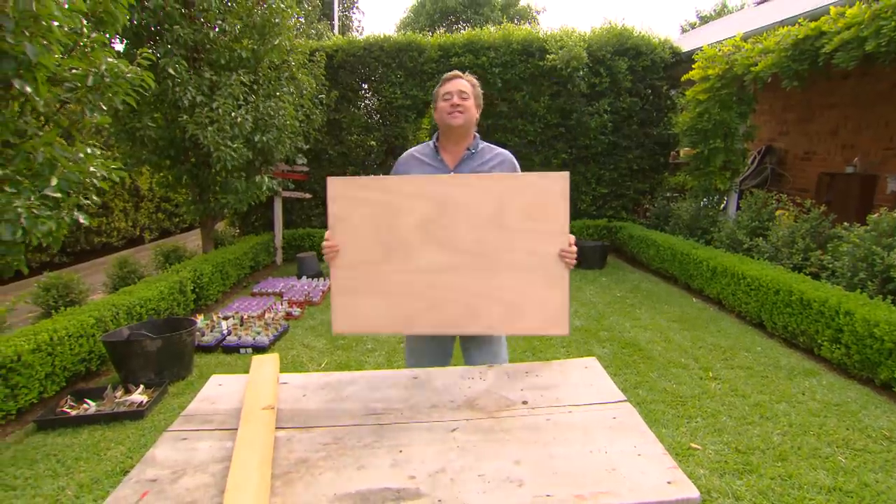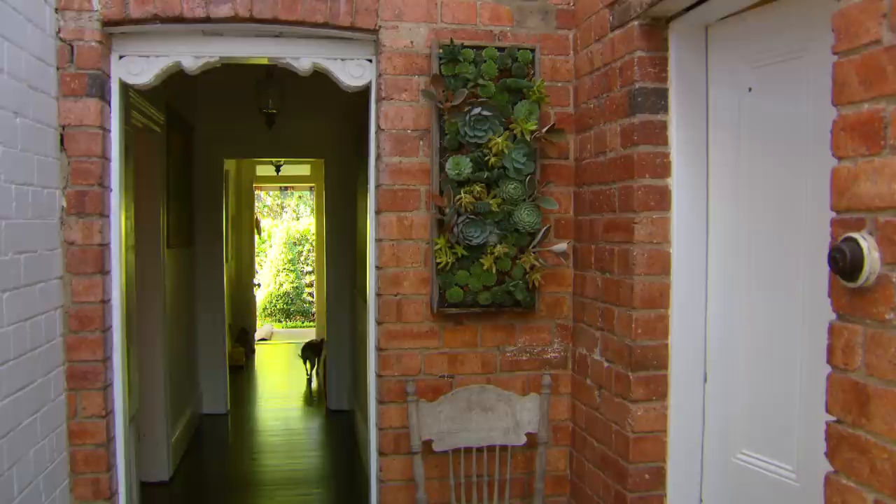One of the things I love about gardening and landscaping is how diverse it is. And with that diversity, you can unleash your creativity. I'm making a living artwork out of succulents.